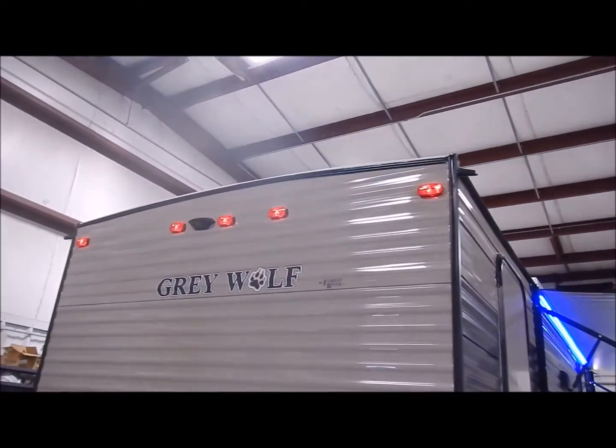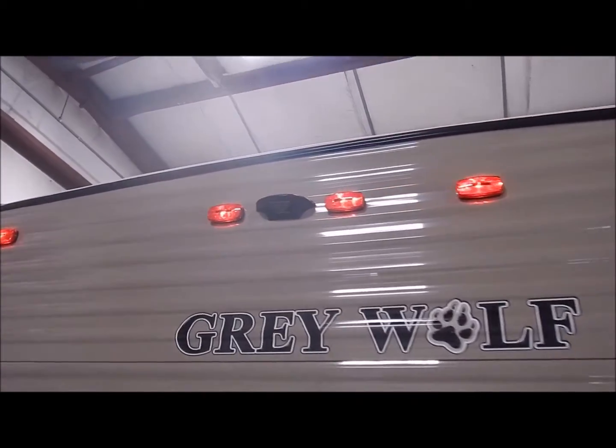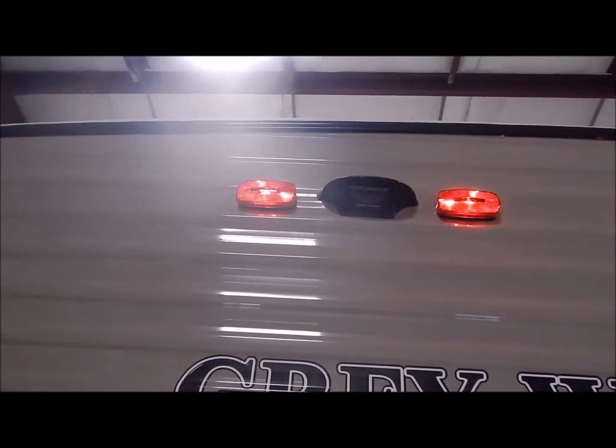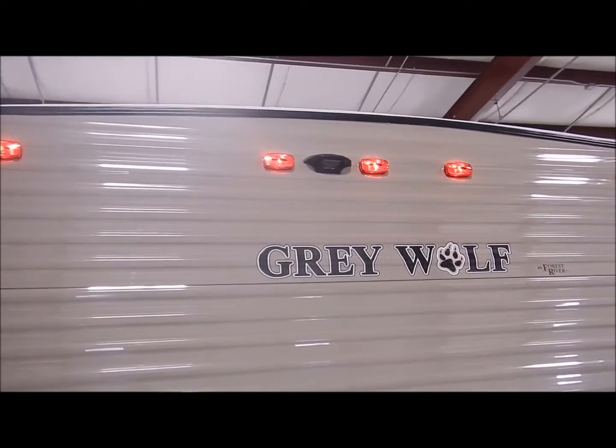At the top between the clearance lights you'll see a bracket that is for a backup camera — it is prepped and ready for a backup camera so you can add that if you'd like. There are two options: one is a backup camera and the other is an observation camera.